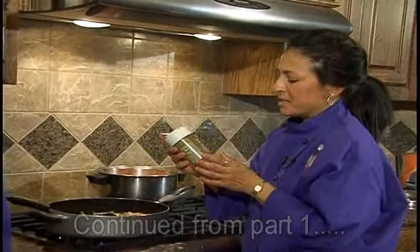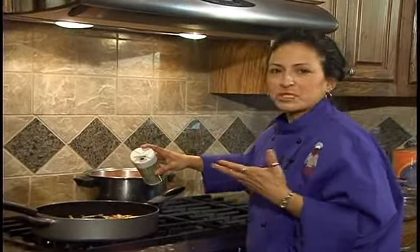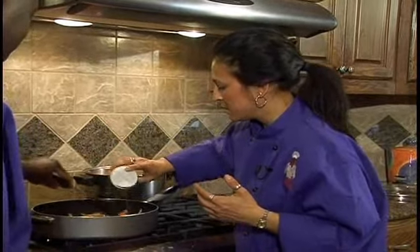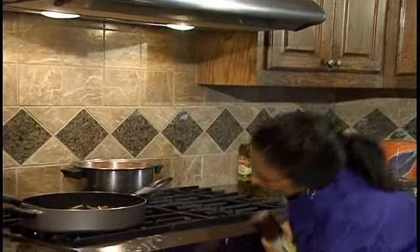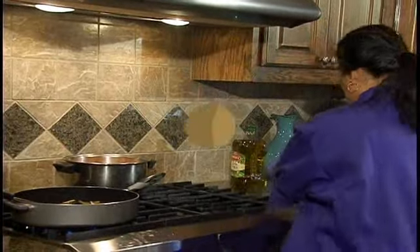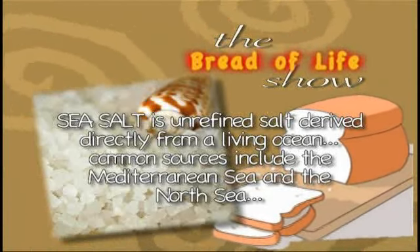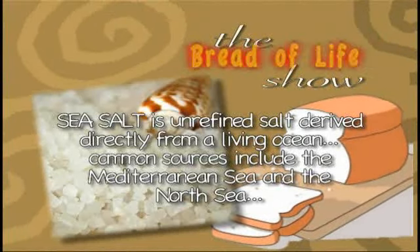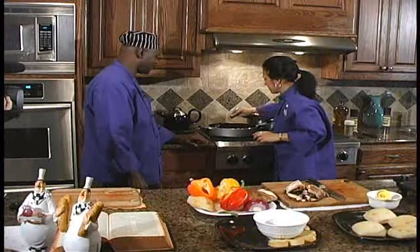Rosemary and garlic, and the Tuscany has sun-dried tomato and some basil, so we're actually getting a little bit of those Italian flavors. Don't be shy with your seasoning. We're about to add some salt — a little bit of salt. I use sea salt; I think it's a chef thing. It actually is a little bit better than regular table salt, at least I like to think so.